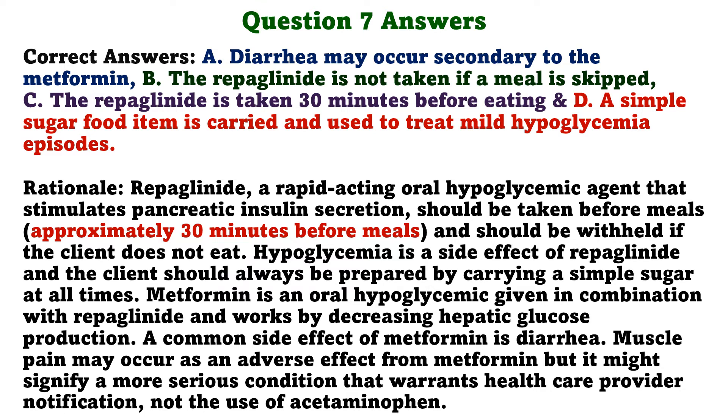Rationale. Repaglinide is a rapid-acting oral hypoglycemic agent that stimulates pancreatic insulin secretion. It should be taken before meals and should be withheld if the client does not eat. Hypoglycemia is a side effect of repaglinide, and the client should always be prepared by carrying a simple sugar at all times. Metformin is an oral hypoglycemic given in combination with repaglinide and works by decreasing hepatic glucose production. A common side effect of metformin is diarrhea. Muscle pain may occur as an adverse effect from metformin, but it might signify a more serious condition that warrants healthcare provider notification, not the use of acetaminophen.